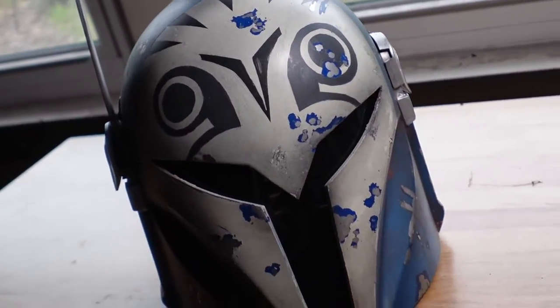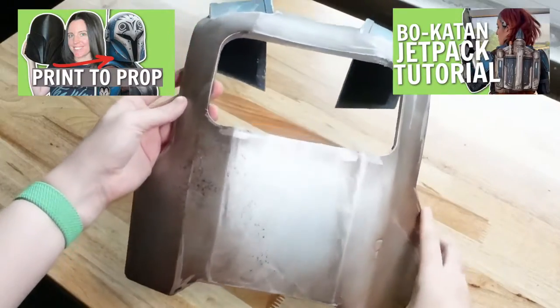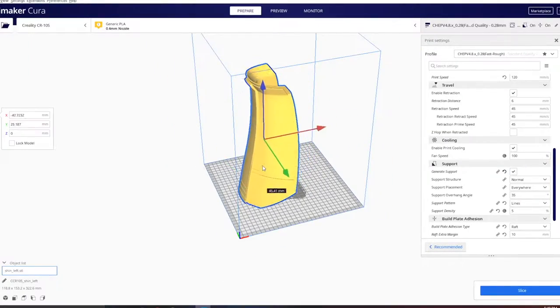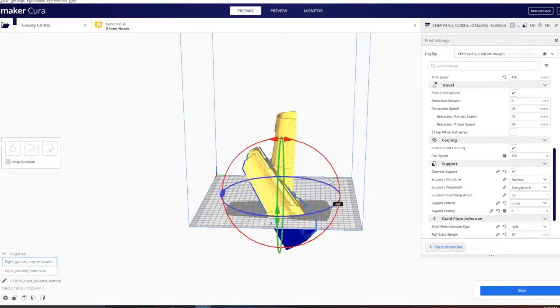I already have videos on the helmet and the jetpack — they'll be linked on screen as well as down in the description below. The first thing I did is I printed out all of my files, and all of these files are from Mystery Makers. I will make sure to link them down below for you.